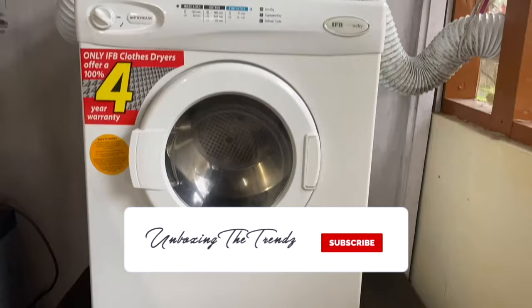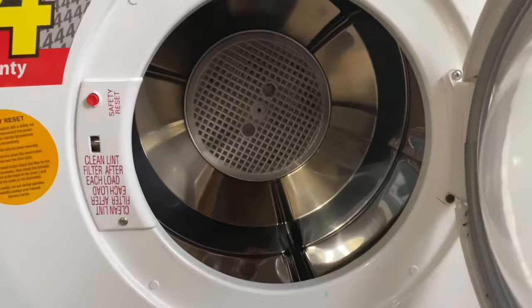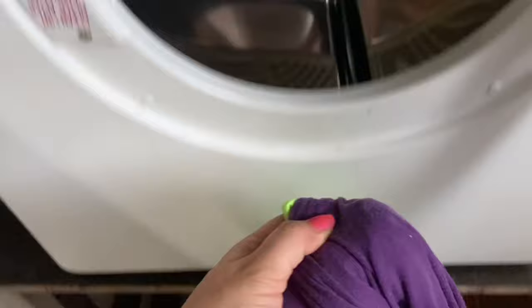This is an exhaust dryer — this is very important because it throws out hot air. You cannot place it in any enclosed indoor space; you need a proper outdoor area or a proper exhaust vent. Inside there is a filter which collects all the dust from your clothes as they dry. You have to clean this filter after every wash — let me show you how dirty it gets.